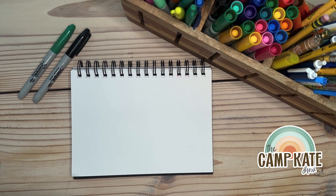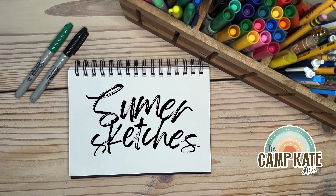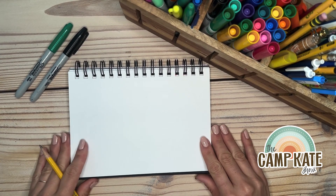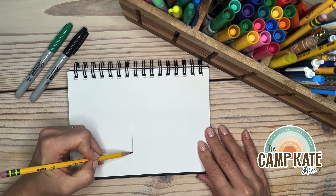Hey campers, welcome to our Summer Sketches, a new series that we're doing every day for the month of July. These are going to be simple drawings using numbers or letters to start with.